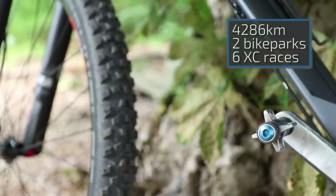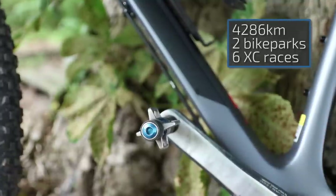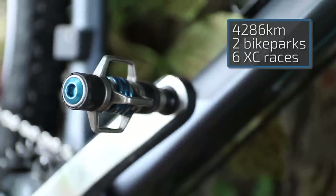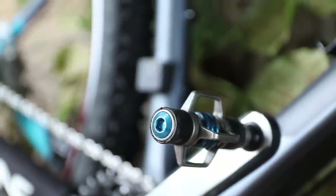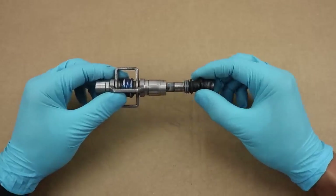I've used these pedals for almost a year now as a secondary set, coming close to 4300 kilometers, used them twice in a bike park where mallets are actually a better choice, and participated in 6 cross country races. Later in this video I'm also taking the pedals apart to take a closer look at the wear of the pedals and cleats.